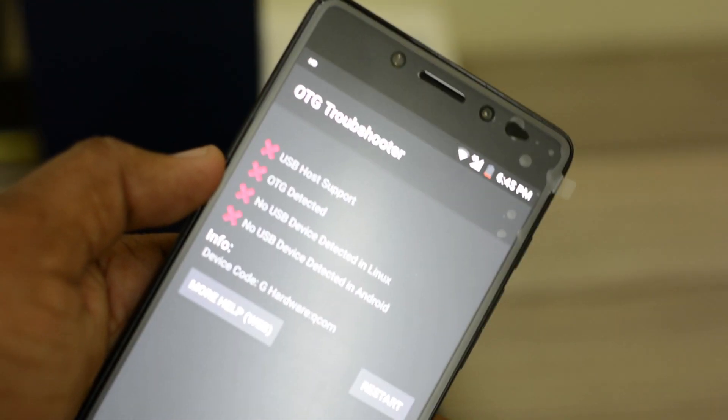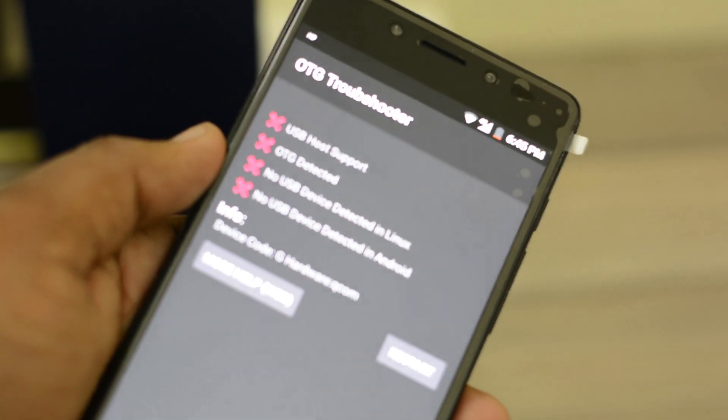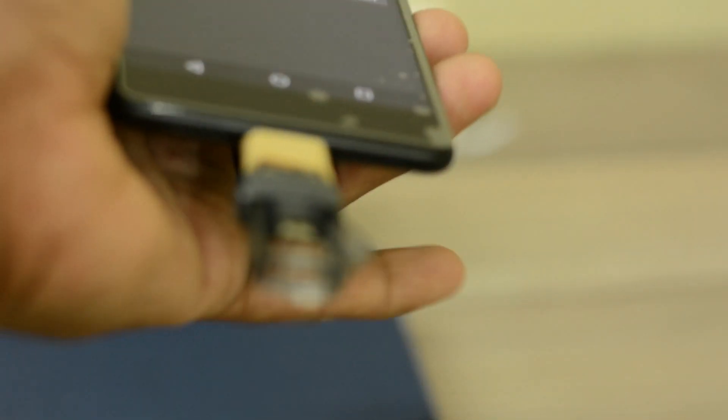Sadly, this smartphone does not support USB OTG. As you can see from this clipping, there is no USB host support, and when I connected the pen drive it simply did not detect it.